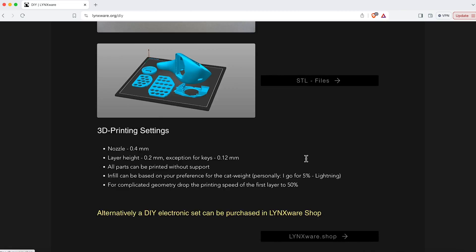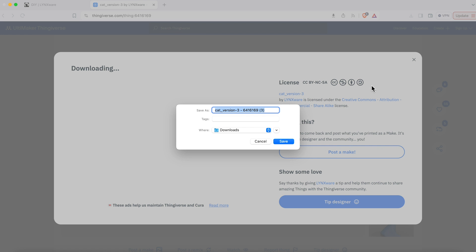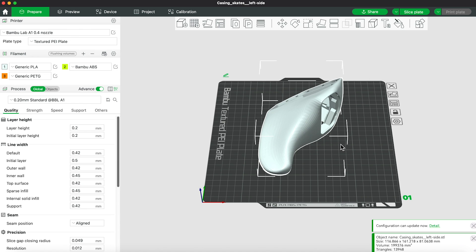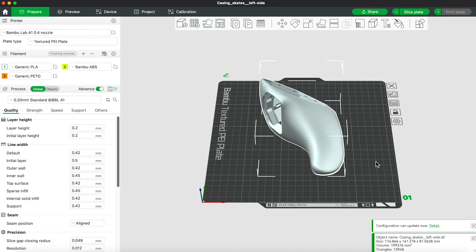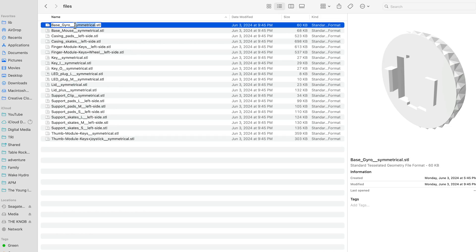I went to Stas's website linksware.org to download the STL files for 3D printing the mouse enclosure, then uploaded it to Bamboo Studio to print on my A1. The original mouse design is left-handed, but I wanted mine to be right-handed, so I mirrored the enclosure along the X axis. Not all components need to be mirrored — those are titled 'symmetrical' in the STL file name.